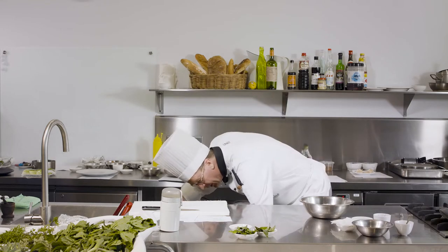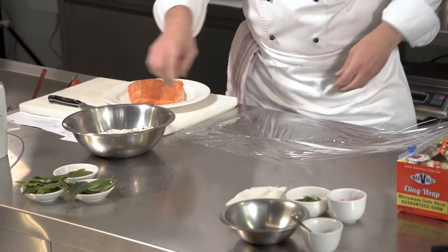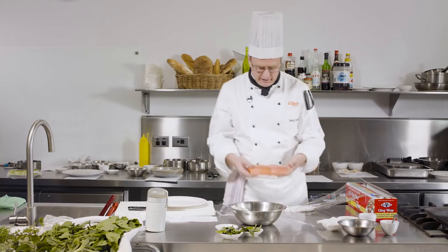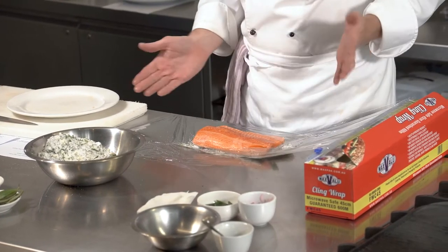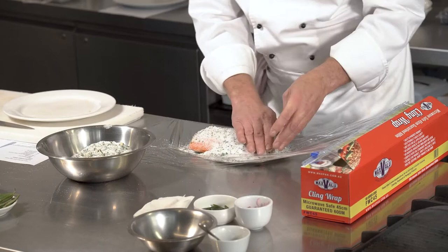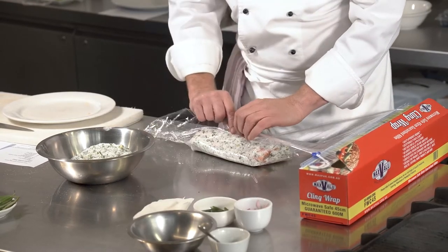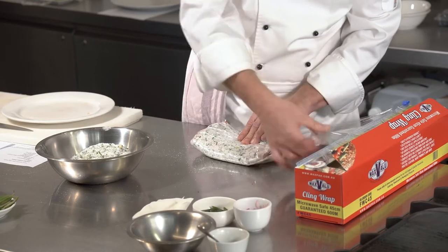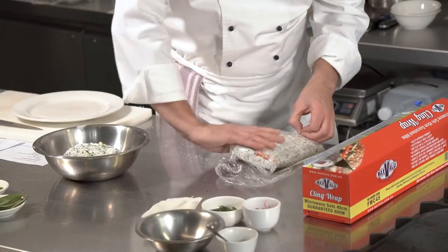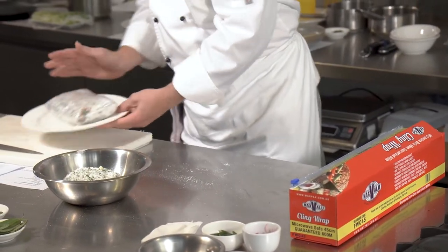So I get some plastic wrap and lay some of the cure mixture down, forming it into roughly the shape of the salmon. This piece is about 400 grams — about half the recipe — I've actually cured the whole centre piece and tail piece. Then we put the cure mixture on top and wrap it so the moisture it draws out doesn't escape. We wrap it reasonably tight to press all the moisture out of the ocean trout, then that goes back into the fridge overnight.